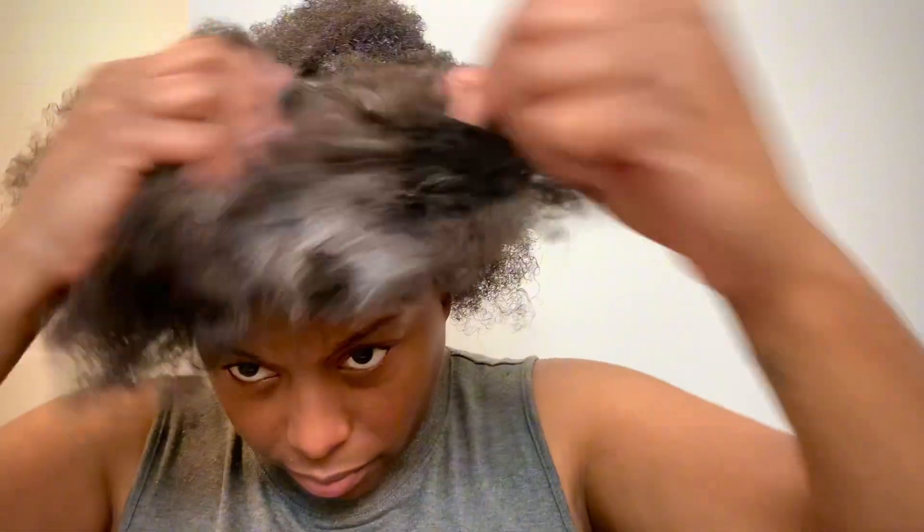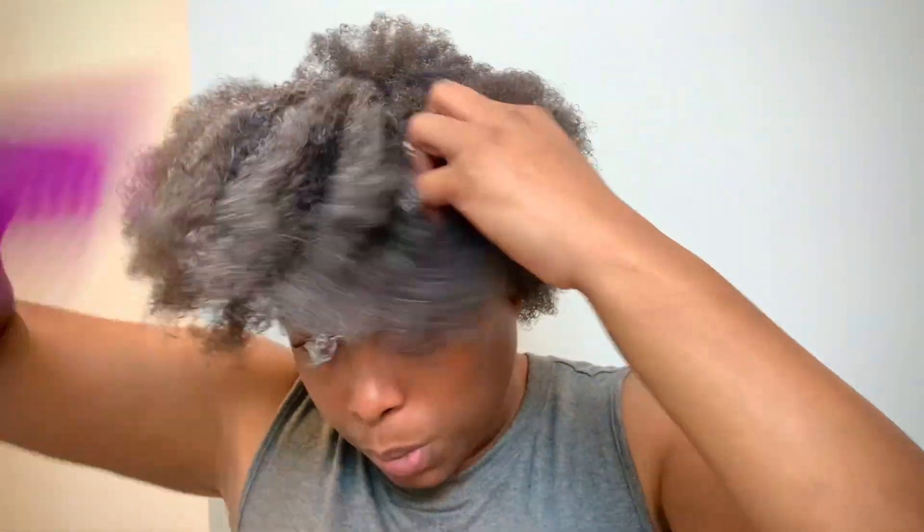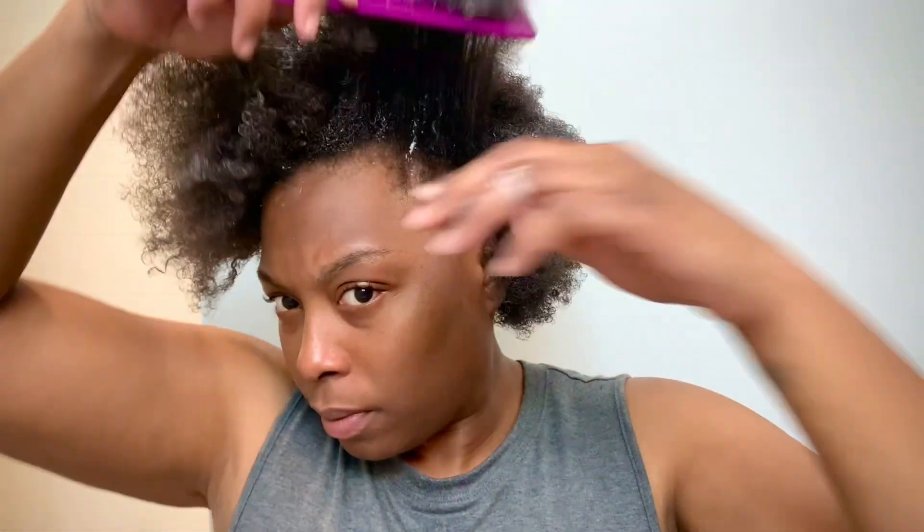Now for the front section, I'm applying the hair mask the same way — starting at the roots and working down the hair shaft. Sometimes I get a little more product in one area than another, but I keep distributing throughout. I try to save product because products for natural hair are expensive, honey — expensive. This sectioning technique helps with that.